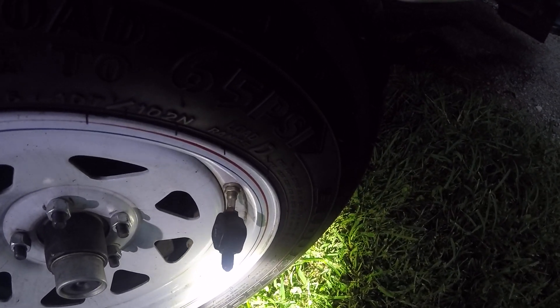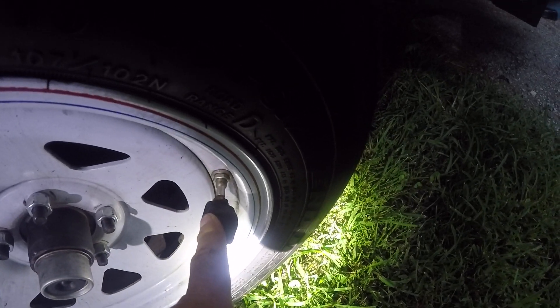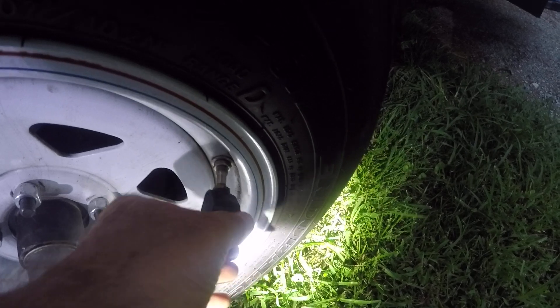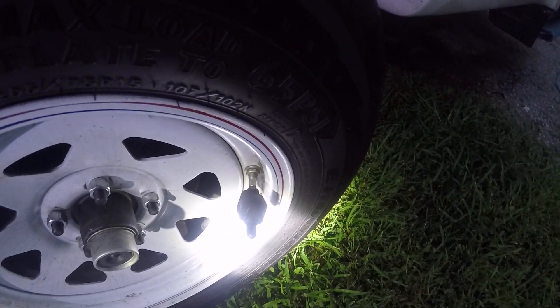I've had this on my trailer now for a couple of years. I did go in one time and have to change the batteries in these. You'll have a tool to remove this — you can take it in and you'll need a tiny screwdriver to open that up and replace the battery.